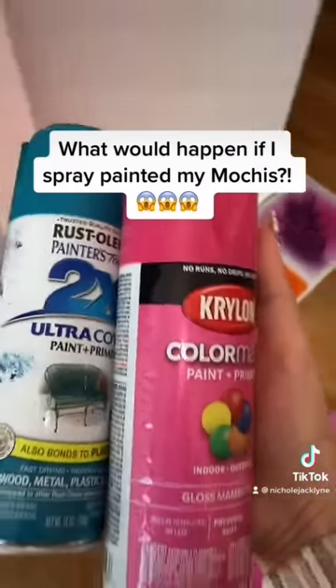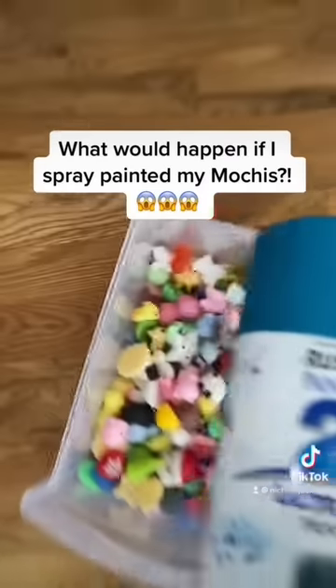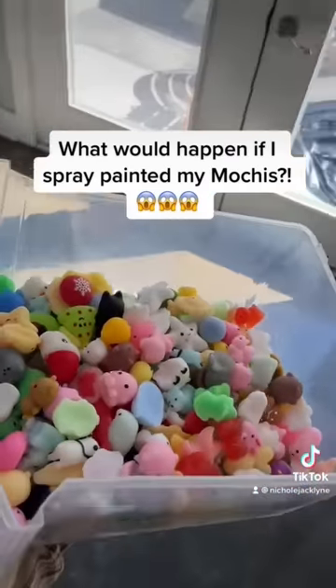Doggy. Step one, grab spray paint. Boop. Okay, we're heading outside.